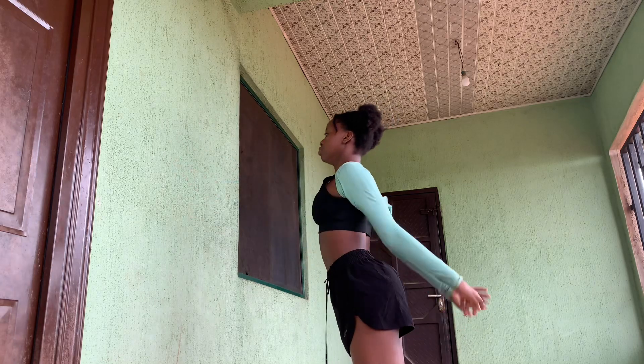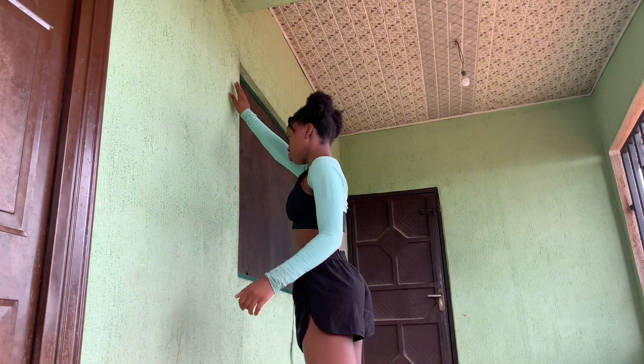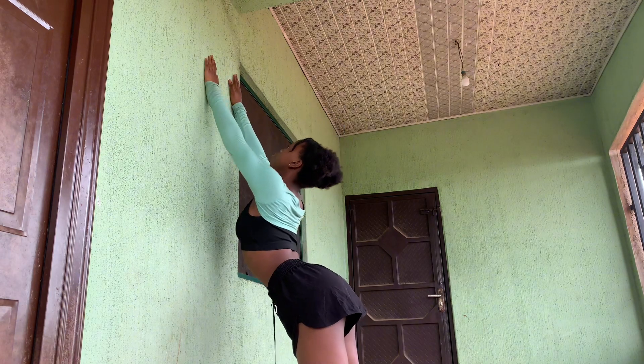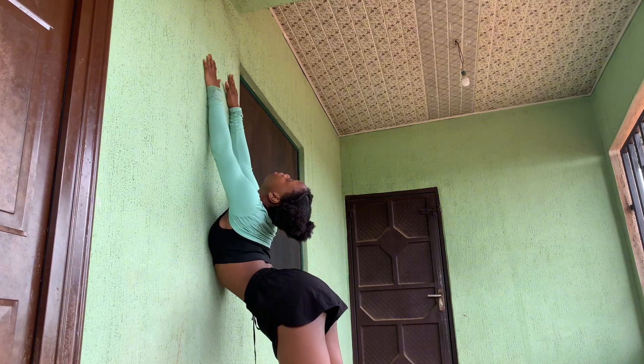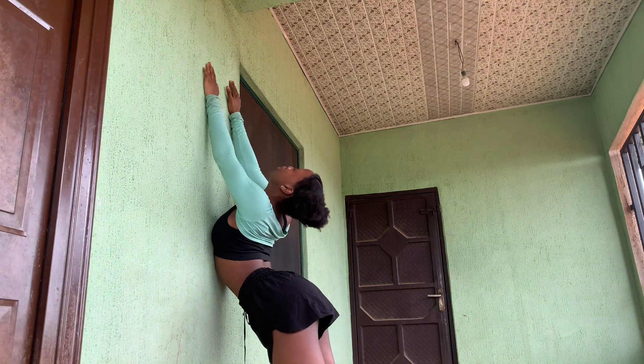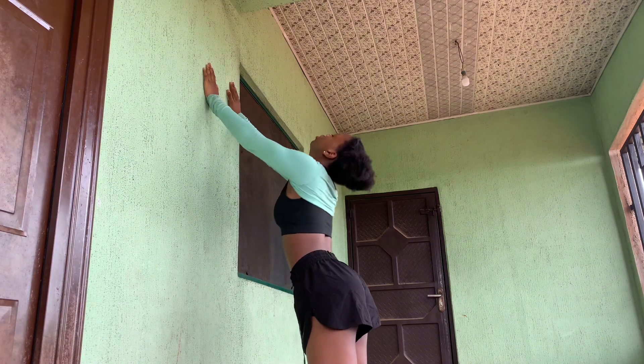Now we are going to be doing something similar to the first one, but you are going to walk closer to the wall. This time you are going to push your chest and your stomach to the wall — not just your chest but your stomach a little bit. The goal is to make your butt touch your head.